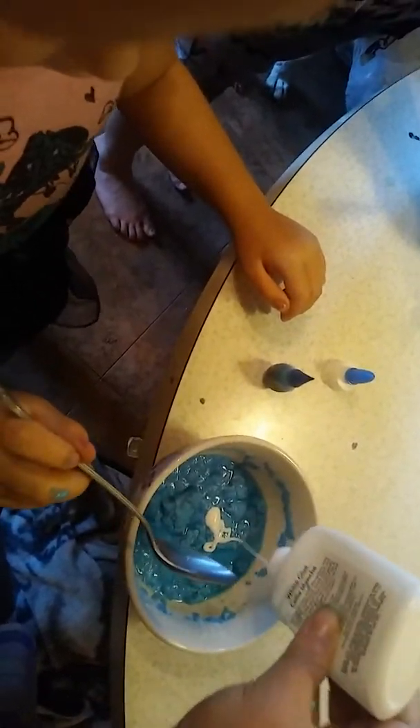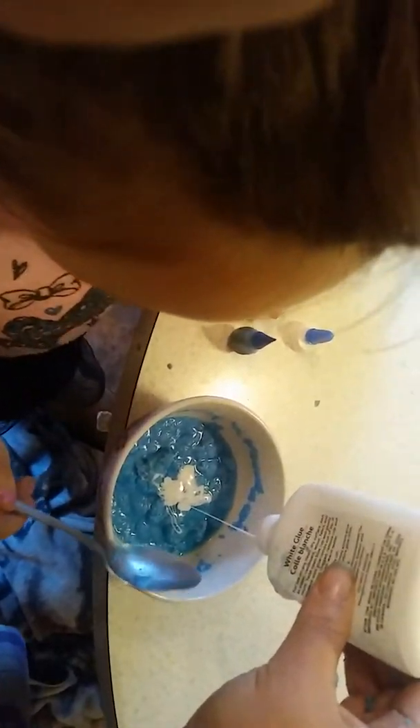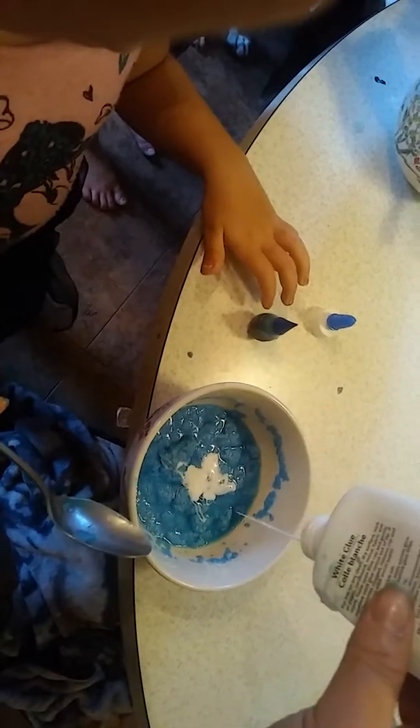You guys put way too much food coloring in — that's the problem. Don't put it back in the water, Brianna. Okay, your slime's done Brianna, here let me see — do you like it? Yeah, yours came out cool. I need more glue. I think we need to — let me work on hers first and then see what happens with yours.